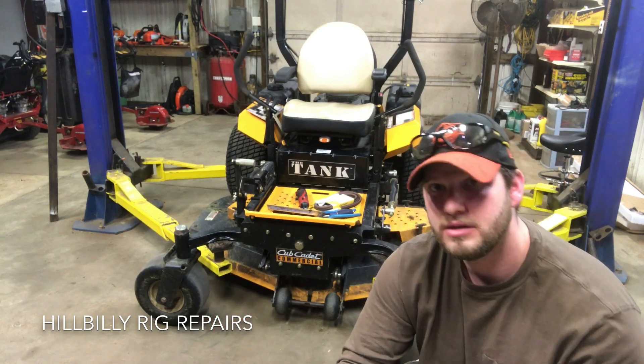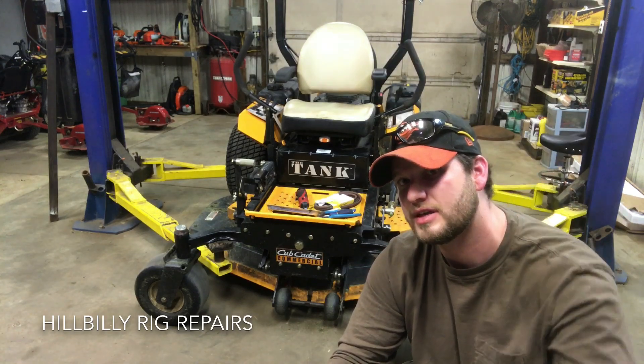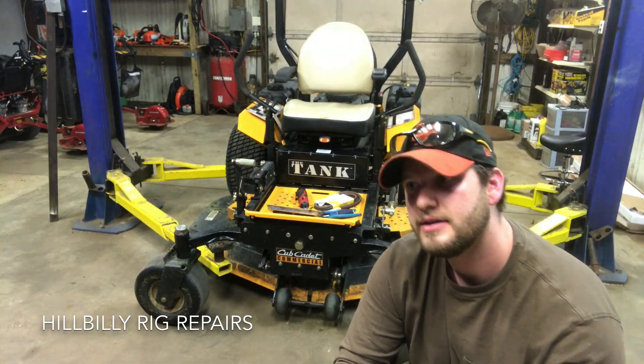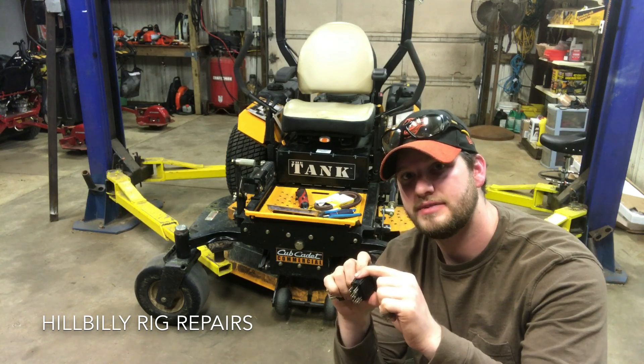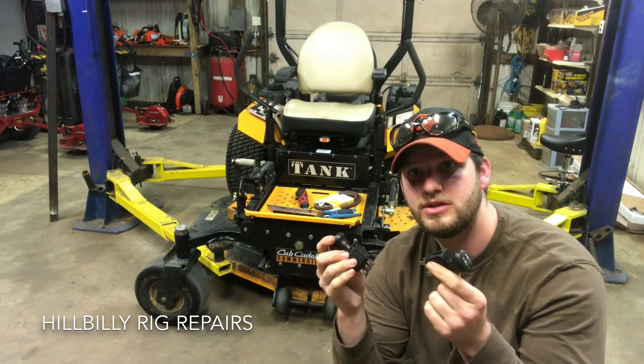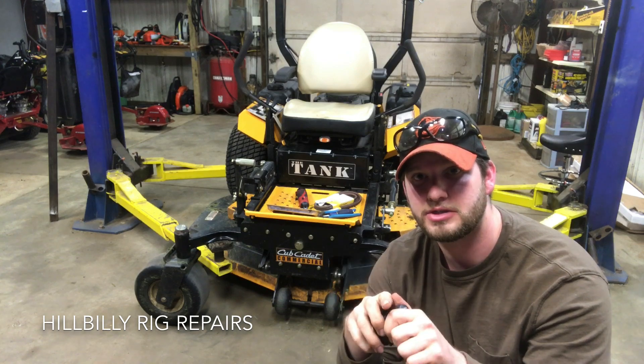So then he upgraded the fuses to 30 and 40 amp — I think they're supposed to be like 7 or 5 or something like that. And then got another switch, put that in, and that lasted about 30 minutes. So I've got a couple of switches and a couple of fuses. Let's see what's going on.